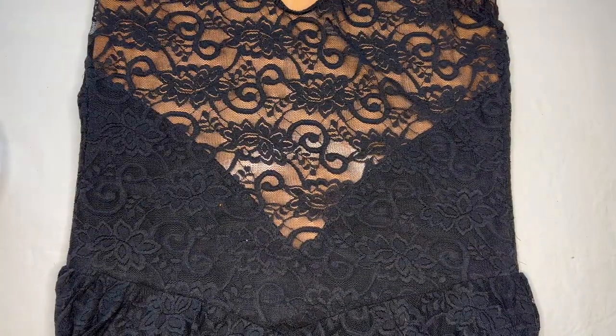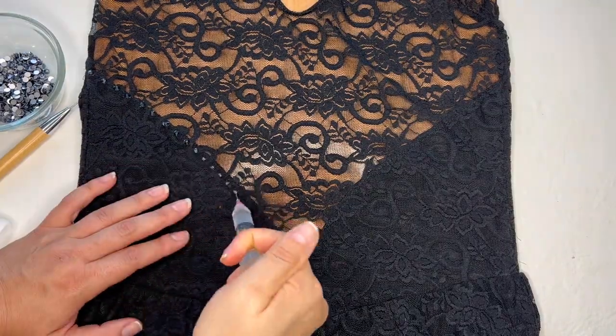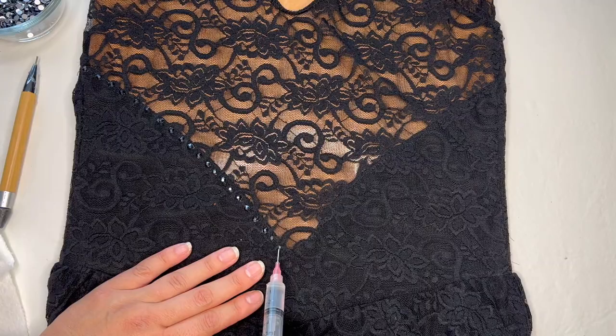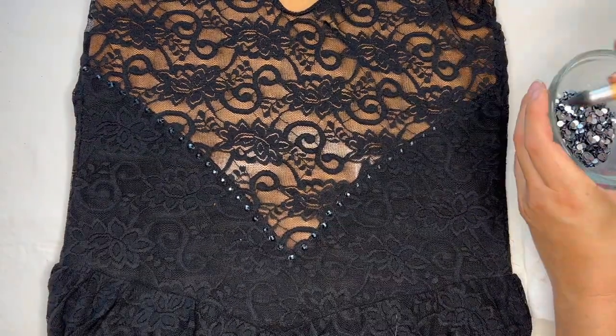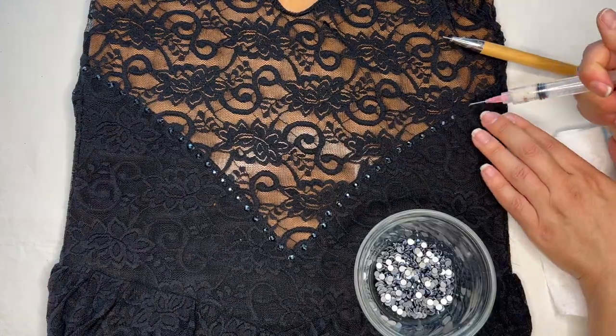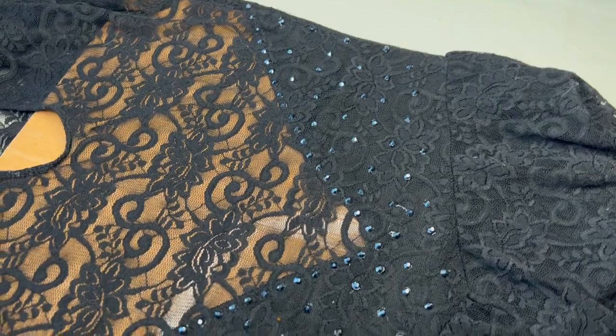Then we're going to flip the dress over and apply the same thing to the back. I'm going to do a line along that nice pointed illusion seam, then scatter them all over the back just like I did on the front. I think it looks really pretty — I can always add more later if I'd like.